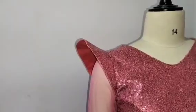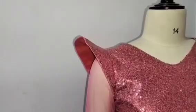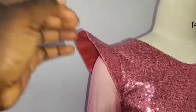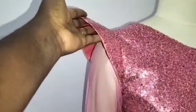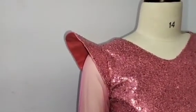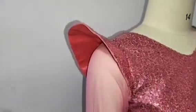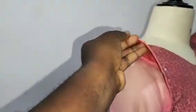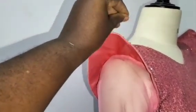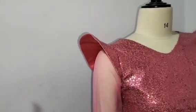Welcome back to Simrite Fashion Academy YouTube channel for another interesting tutorial. In this class I'll be teaching you how to make this beautiful pointy sleeve, which looks exactly like what we have on the thumbnail. I'll be teaching you how to construct this sleeve and how to sew it to stand the way it's standing. This sleeve is actually technical so I'll be teaching you the tips and tricks to it. If this is what you want to learn, please stay tuned to the end of this tutorial.